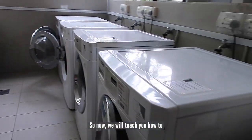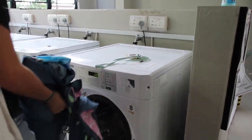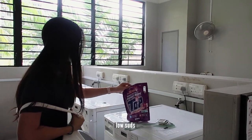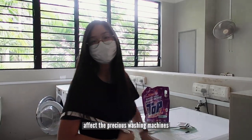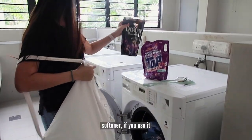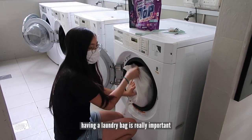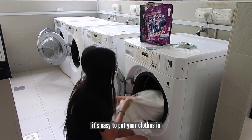So now we'll teach you how to wash your clothes. Just put all your clothes inside. This is why having a laundry bag is really important, because it's easy to just put everything in.